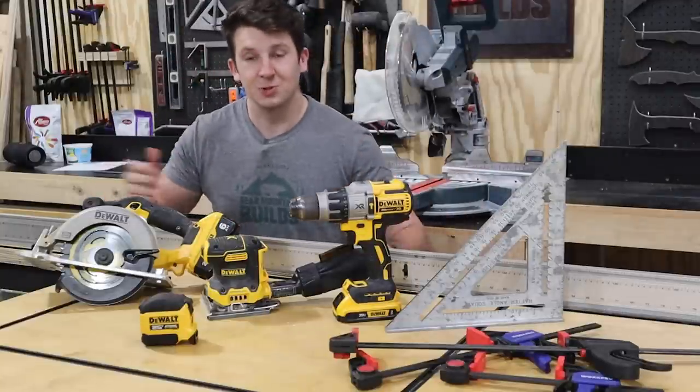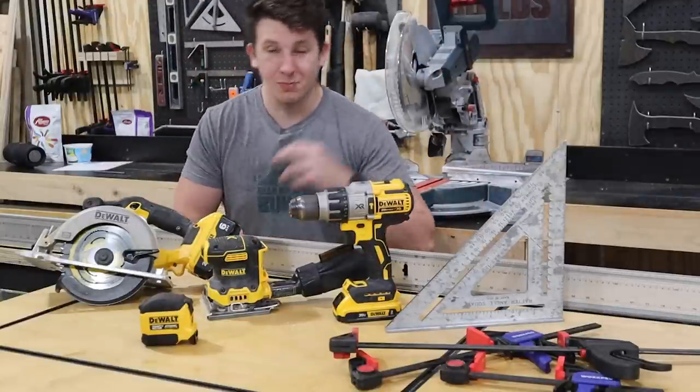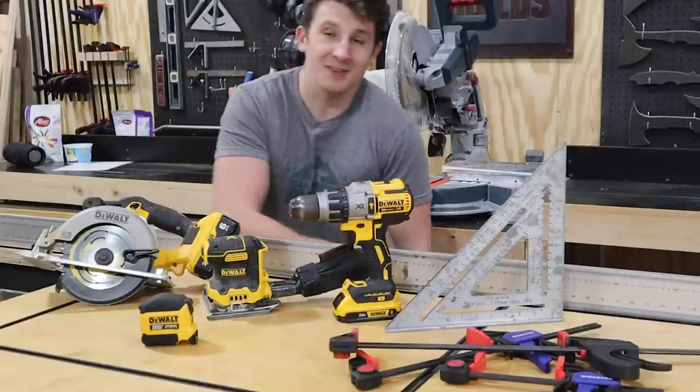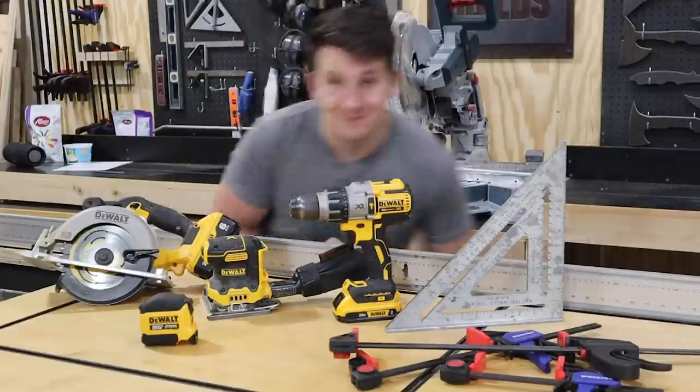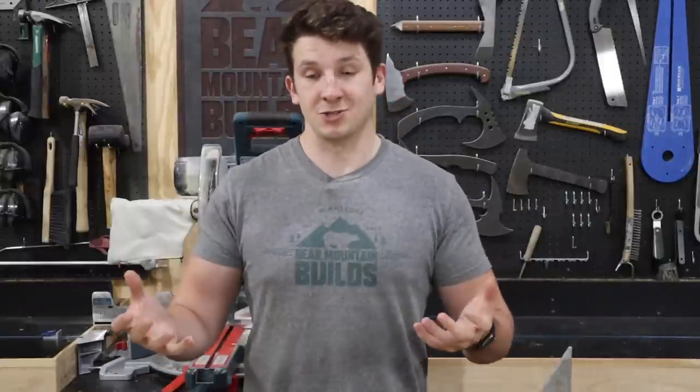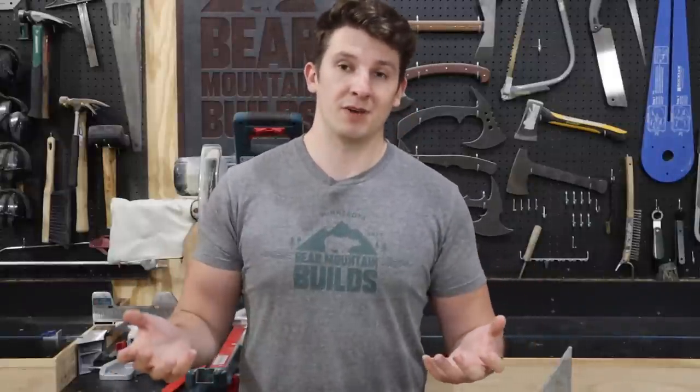With just these tools, a beginner woodworker can handle most woodworking projects — whether it be a workbench, a table, or even a nice cedar planter box for their patio. For those of you who want to get more into woodworking and have the budget to do so, I have a few more tools to recommend.